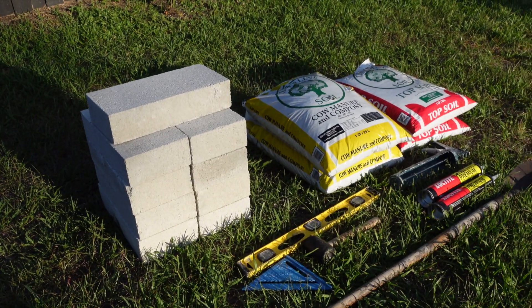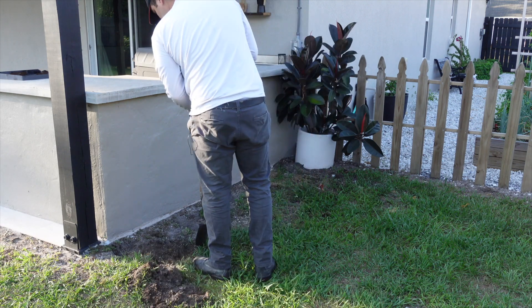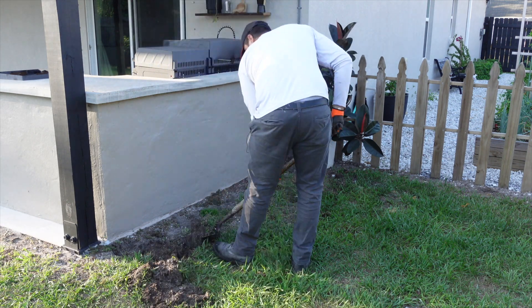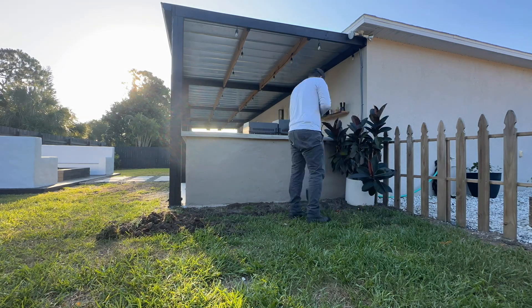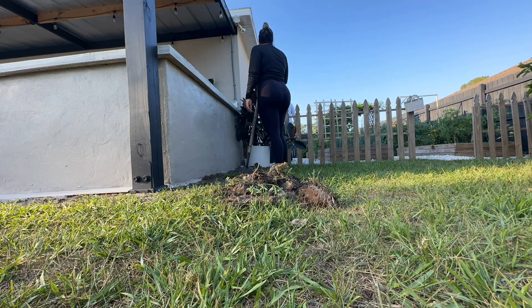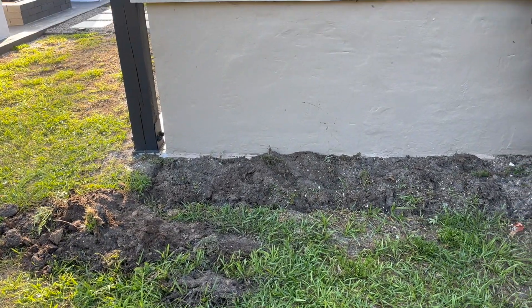Let's start out by digging off the dirt. Using a shovel, we began marking the area where the planter would go and removed the grass and dirt. The advantage of this spot is that due to the pergola and outdoor kitchen, not a lot of grass grows here, making this step a little less time-consuming.